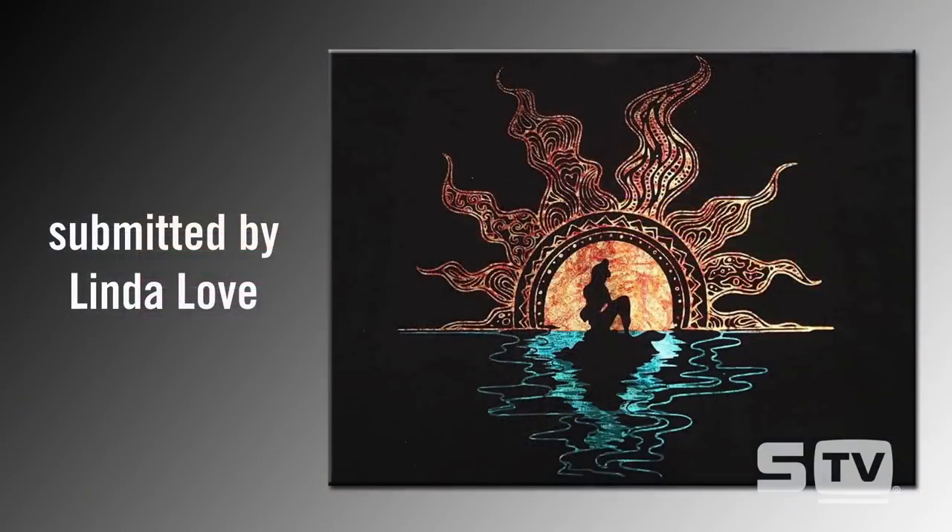We're going to start off with this week's Look of the Week, submitted by Linda on our show and tell that we host every Saturday. This was done using the adhesive and foil process — a two-step process at the heat press where you start with your adhesive first, apply that, and then use the foil. She chose a heat transfer vinyl that is great for achieving really fine detail.